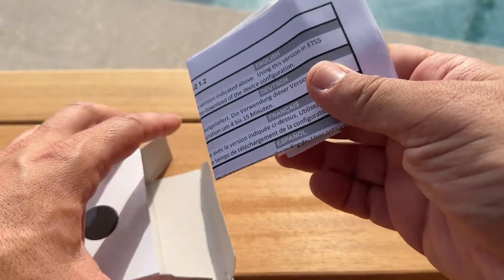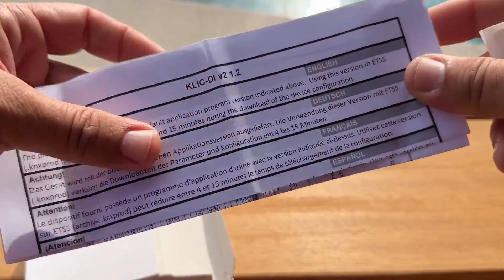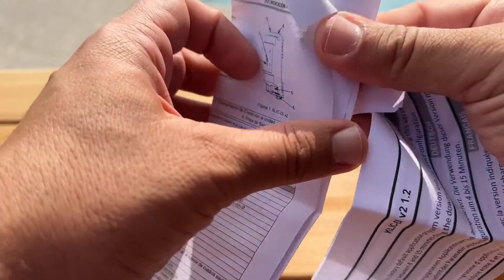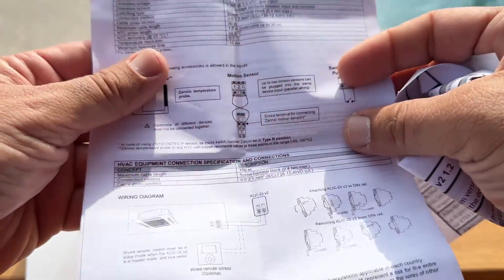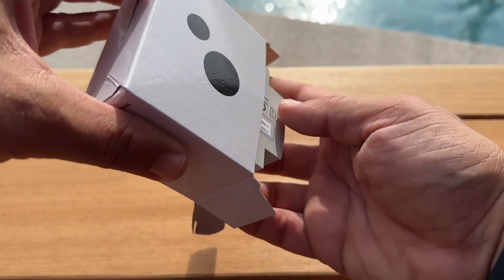Inside the box you will find the installation guide and the KNX Gateway.